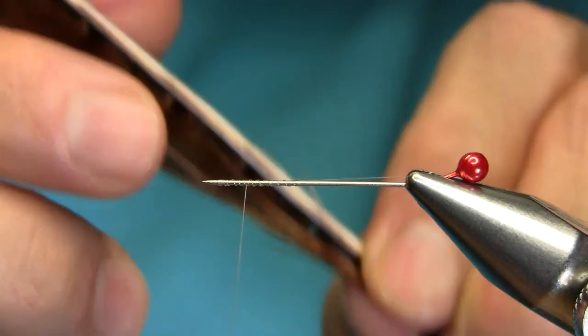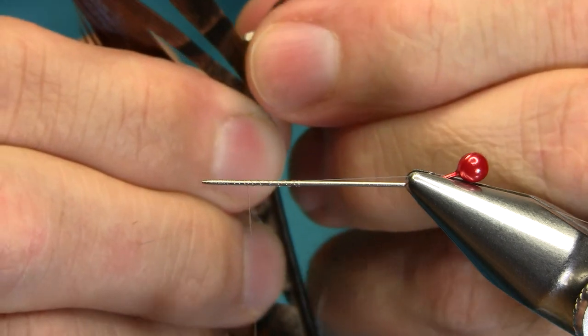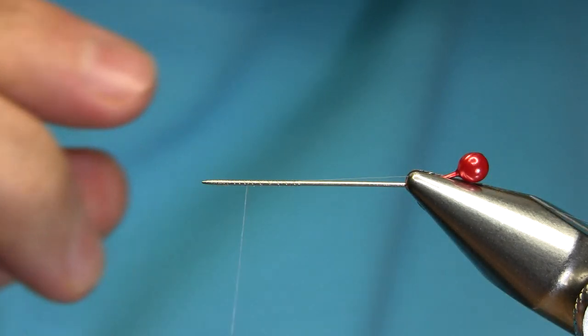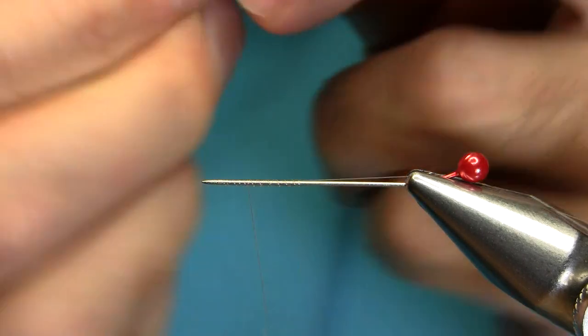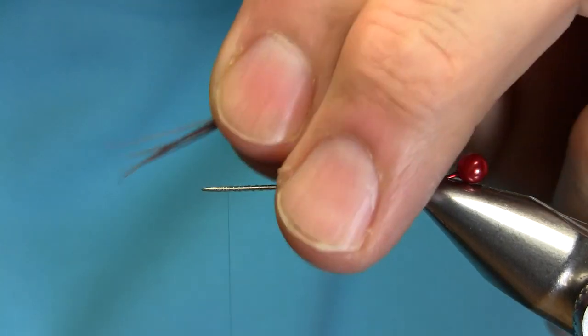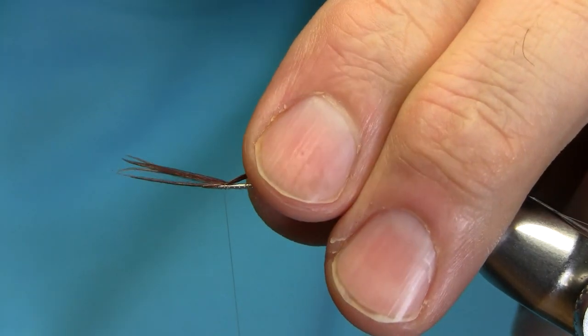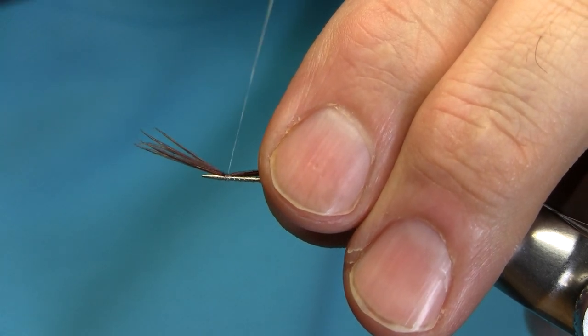For the tail, again pheasant tail fibres. I use about four or five — entirely up to you — about half an inch long. You just cut them. Few turns.